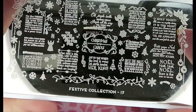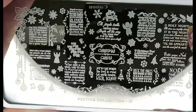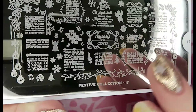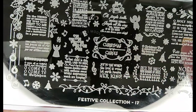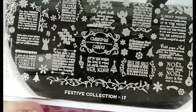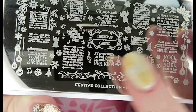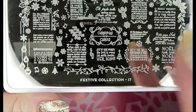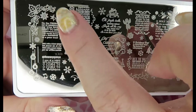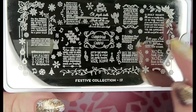This first one you would have seen last night in my nail art tutorial — this is number 17, the Christmas carol plate. It has lots of lyrics for Christmas carols, snowflakes, bells, holly, lights, angels — that kind of thing. I really like the tiny little snowflakes and the holly detail, the motifs around the corners, and the baubles.